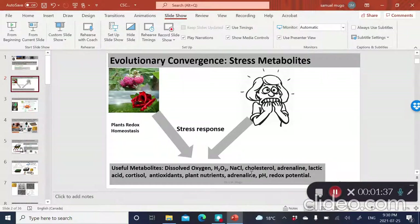Today, my focus is mainly on dissolved oxygen, and I'm also going to talk a little about hydrogen peroxide. I'll give an example of cortisol, which is probably the most predominant stress hormone. I'll also talk about pH and redox potential, two of which are considered the most important types of chemical equilibria that can be used as bulk indicators of stress metabolites.